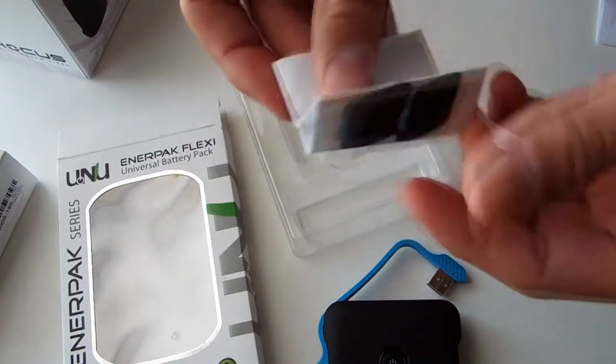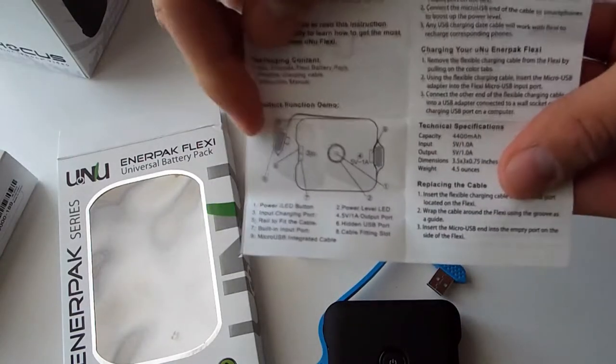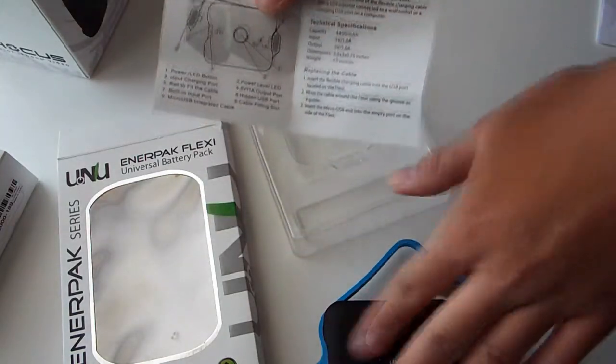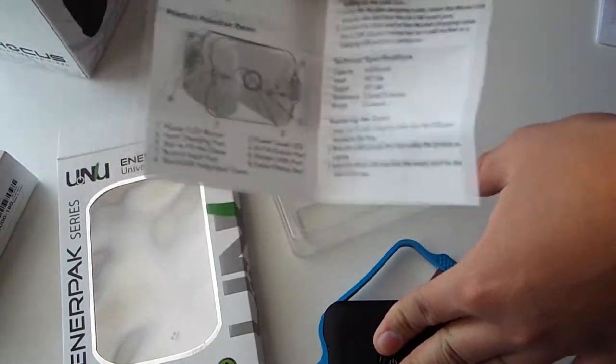You also get the user manual, which runs down how you're going to be using this device. I highly suggest reading it as soon as you get it, because it explains how to charge it properly on first use and how to take care of it down the line.